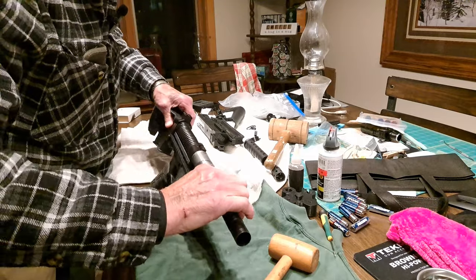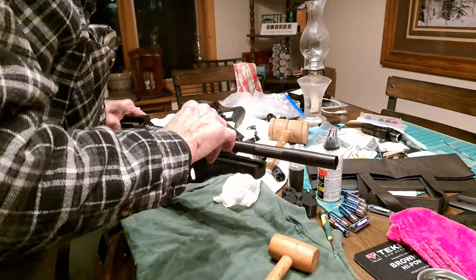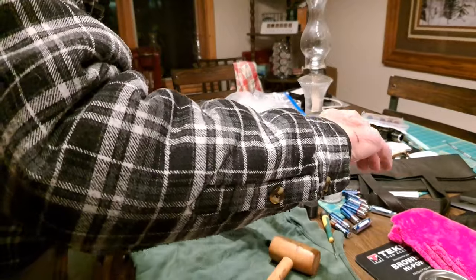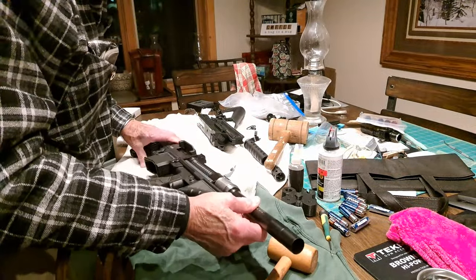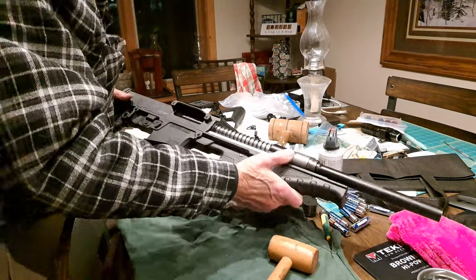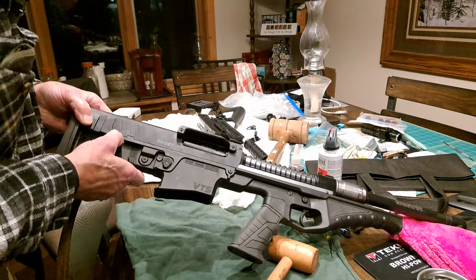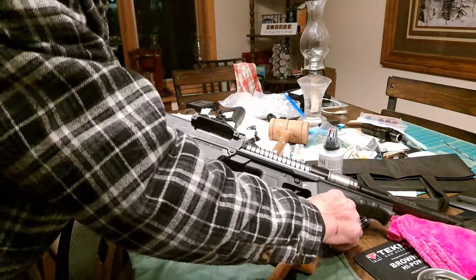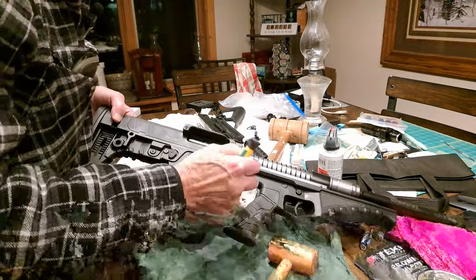Now I'll remove the locking nut that retains the gas rings in place. Then we'll remove the two pins — a pin here and a pin here — that hold the upper to the lower receiver. We'll push those out; they come out quite easily.